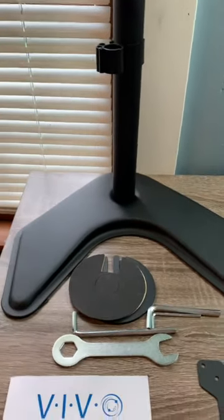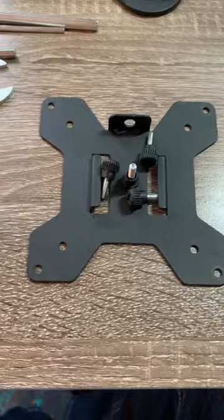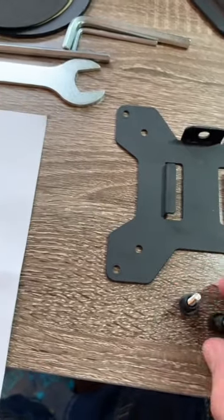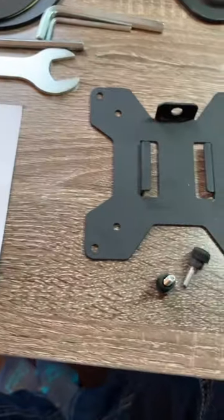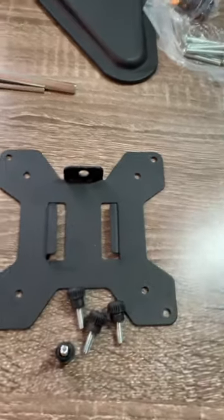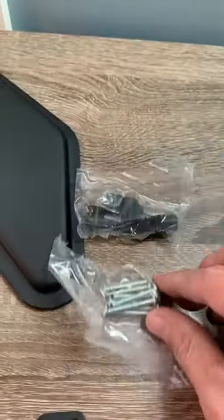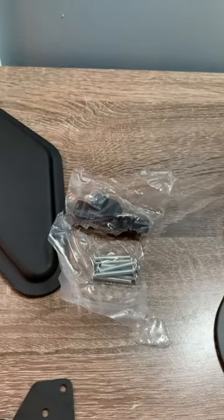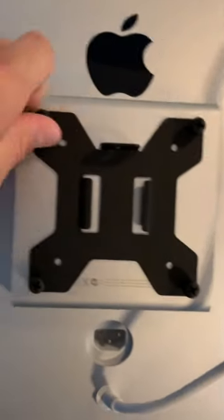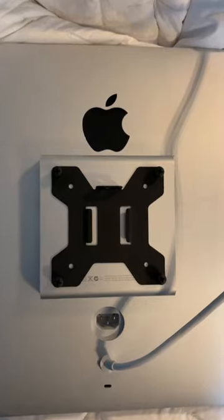The VESA plate that comes with the V002F includes quick screws, which are nice — they have Phillips heads so you can tighten them further, but I hand-screwed them and they were very tight. It also comes with some hardware for spacers on the VESA mounts, though I didn't need any adjustment since the cinema display's VESA mount already sticks out a good amount.